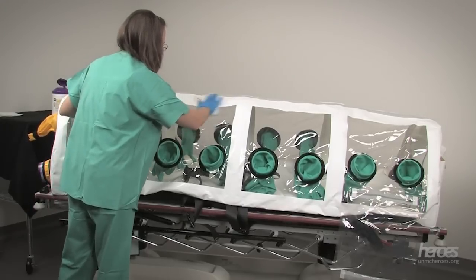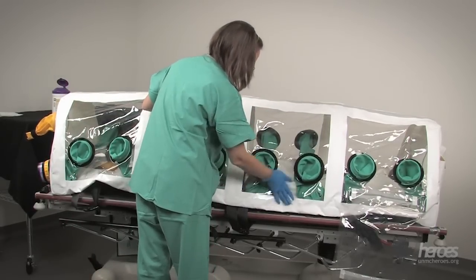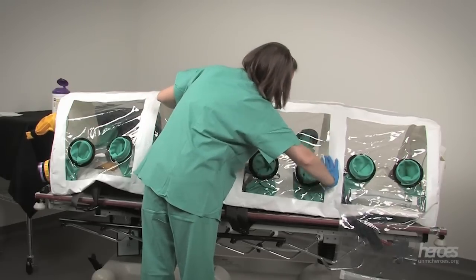For drills and exercises, the isopod can be wiped down with bleach or antimicrobial wipes. The wipes may leave a residue behind; a clean damp cloth should remove this residue. In a real isolation situation, depending on the disease that is being isolated, it is possible that the isopod would be destroyed.